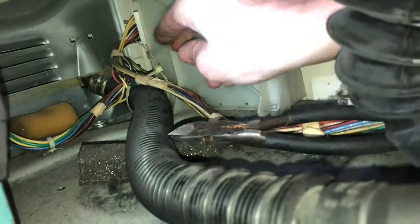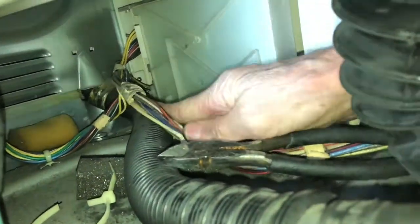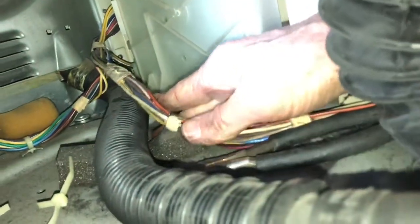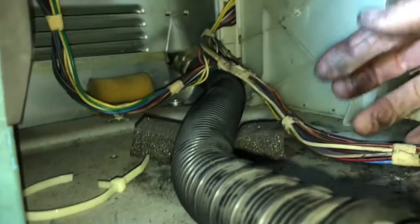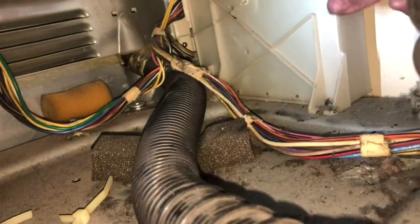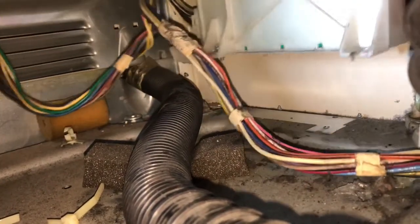Use diagonal pliers to cut the zip ties — there are two of them. Cut one that holds the wire bundle, and then one in the very back. Now the wires are freed up, which allows us to easily take the motor control unit and pull it out toward the front. I've removed the two Phillips head screws and pull it out, twisting it so I can get it underneath the tub.